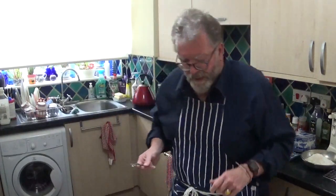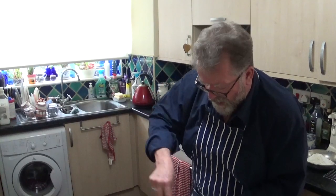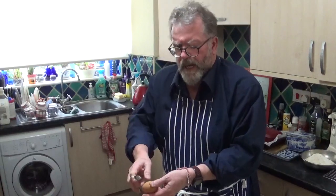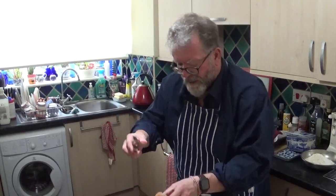I've got the bananas mashed up there. Now it's time to add two eggs — these are large free-range eggs from happy chickens, hopefully. Get that all mixed in.